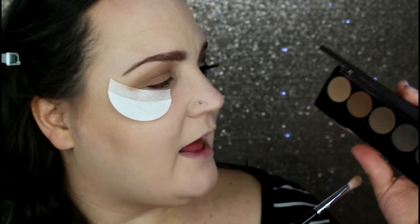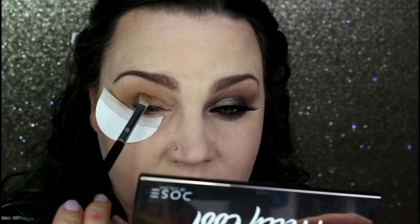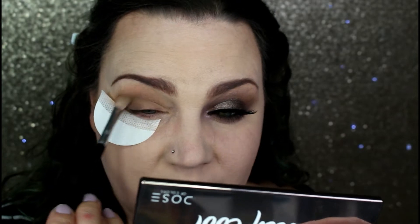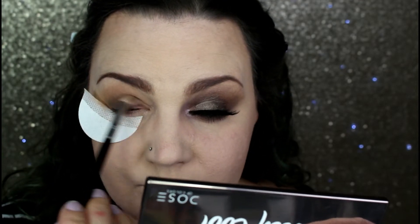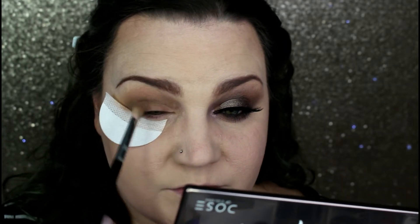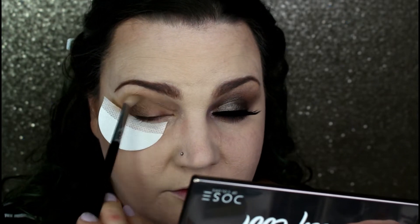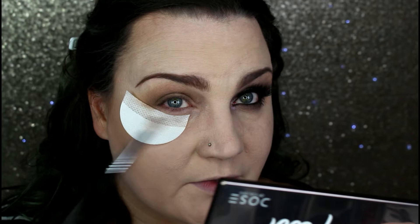Now going into the second palette — the Dose of Colors Pretty Cool palette — I'm going to start with the shade Fine Print, again using that E25 from Morphe. I'm going to start patting this into the outer corner and slowly building up the crease. I'll keep it really tight to the crease at first, then be more generous as I fluff it out and blend it all along the crease, even into the inner corner.